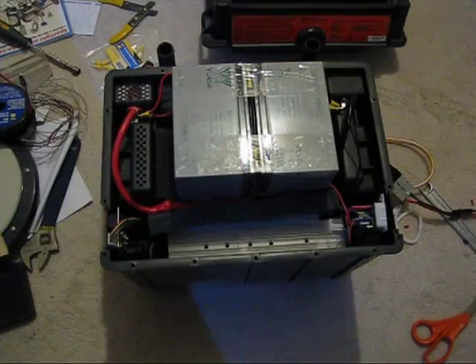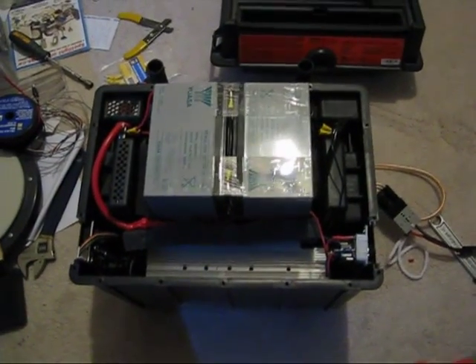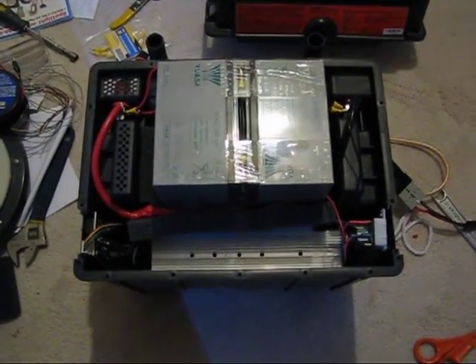Several hours later I finally have the finished version. Right now this is charging — it's been charging for a couple of hours and about 3 amp hours have gone in. I'm only trickle charging right now just to be gentle and to balance all the cells inside.